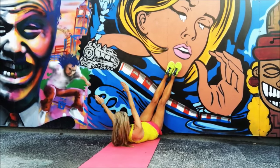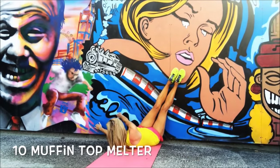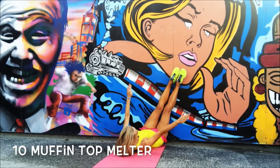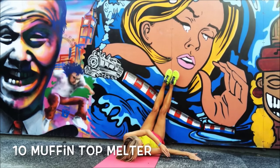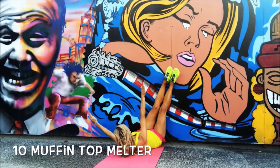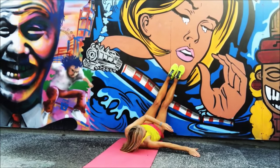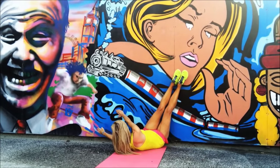Let's work those waist muscles again — legs extended up, and reach across. Two and back. Remember, breathe out as you come over and in on the return. You'll really feel this through the abdominals; we're also working the arms and stretching the legs with them up on the wall. Nearly done on this side — keep focused, keep thinking about those skinny jeans!